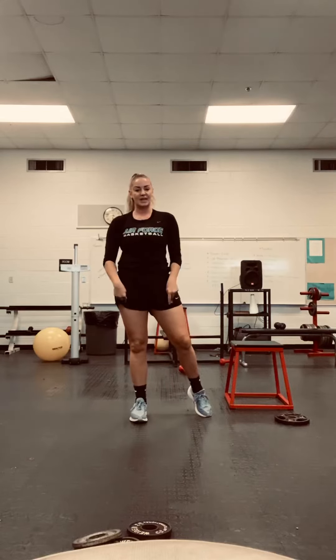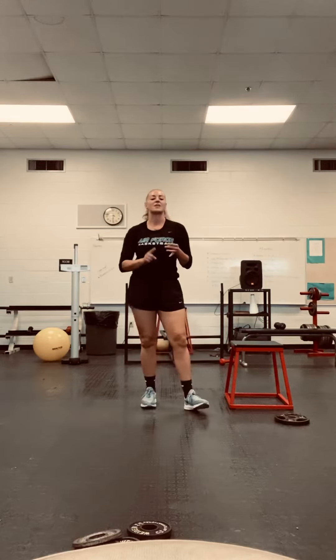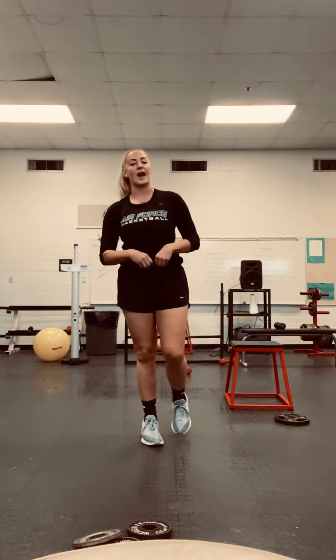So 20 squats, 20 lunges each leg, 10 each leg of the Bulgarian split squats, and 15 squat jumps. Once you're done with that, I'm going to post a core video for you to do as well.